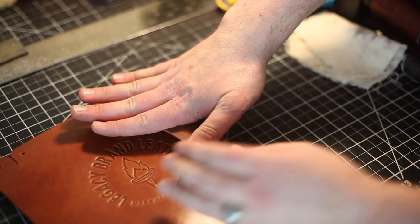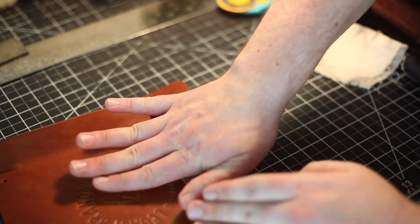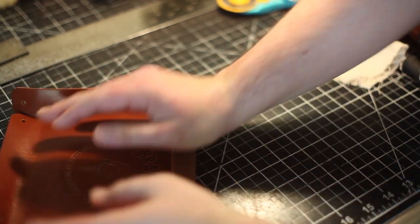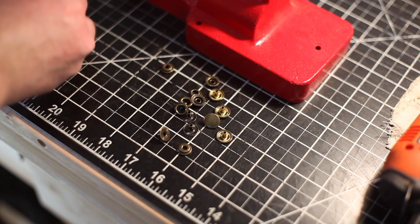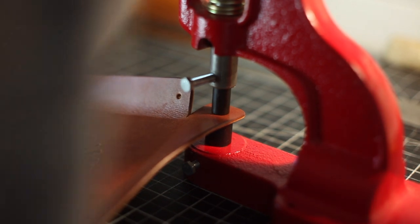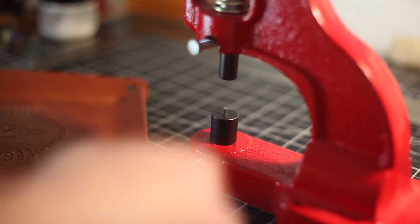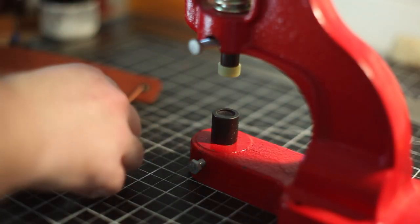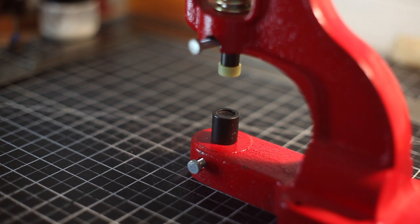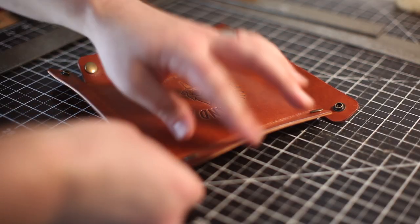Here I'm just folding the leather by hand. I didn't really want to do any wet forming for this project. I decided to go with some antique brass rivets — I thought they would look really nice against the Buck Brown Harness Leather. There I'm just making sure that I have all the snaps facing the right direction so I can snap it together correctly. Once the snaps are all in place it's just a matter of putting it together.